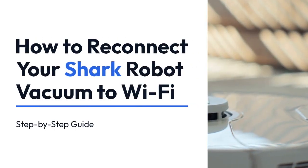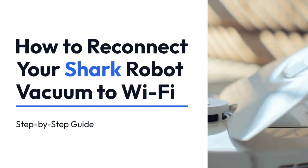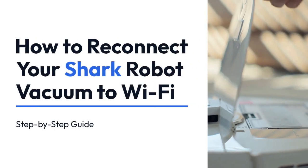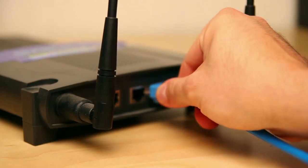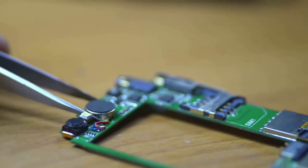We're going to explain how to reconnect your Shark Robot vacuum cleaner to your Wi-Fi network if it's disconnected. This can happen for various reasons, from a simple router reboot to more complex network issues. Let's troubleshoot this step by step.